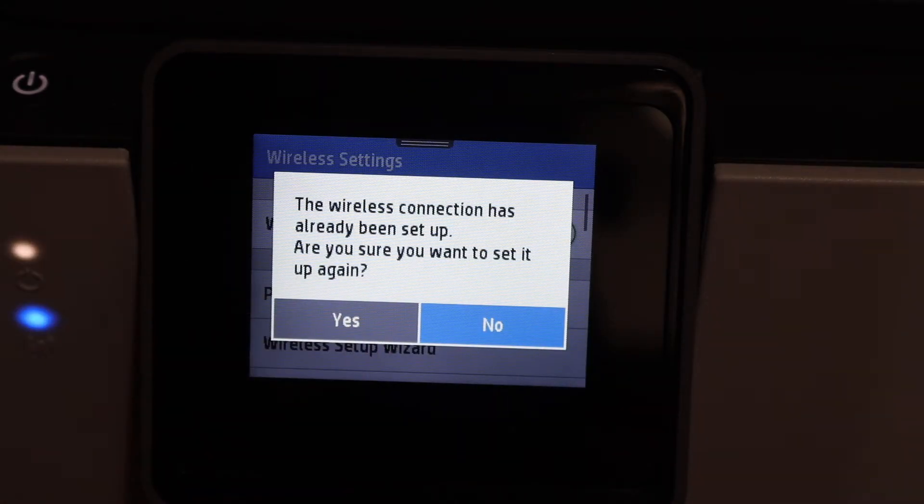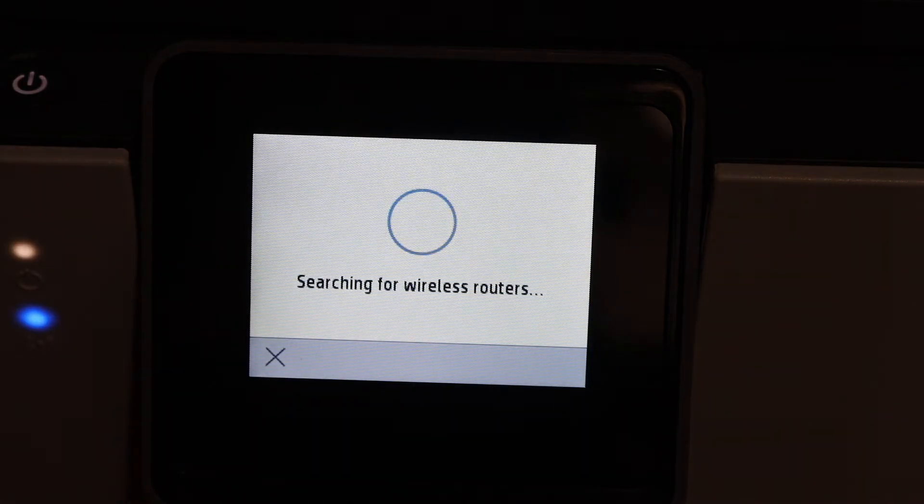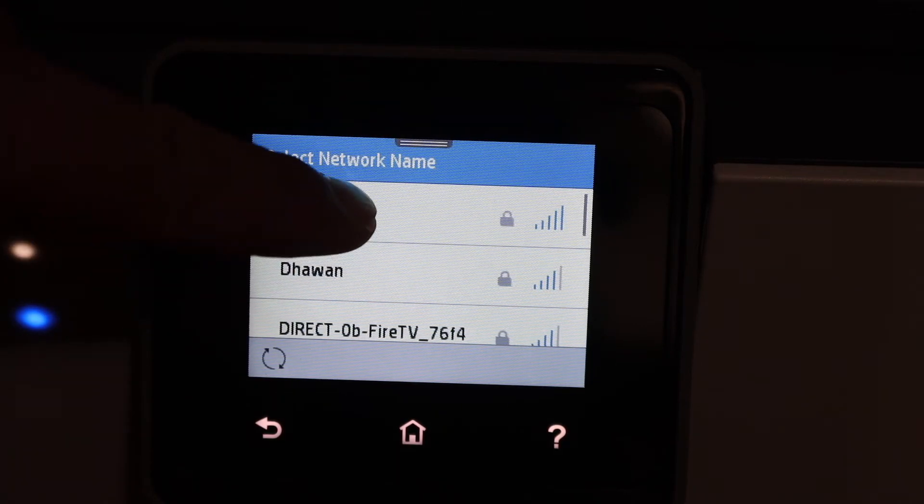If it is connected with a previous Wi-Fi network, just click yes and it will search for the available wireless networks. From this list, you have to select your Wi-Fi network.